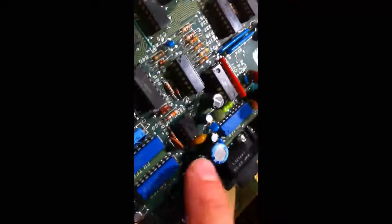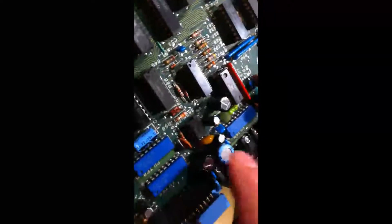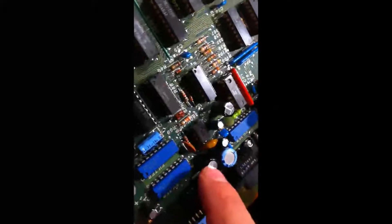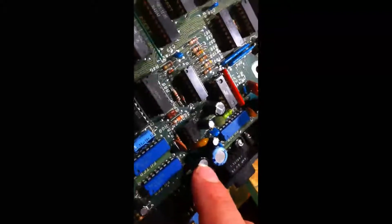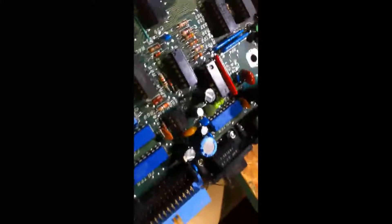I've started replacing some of the caps here. Just like in the power supply, you can see the difference in size between the old caps, such as this blue one, and the new caps. Same capacitance — 16 volt old, 25 volt new. That's about twice what it will ever carry, since everything in a computer is pretty much 5 or 12 volts.